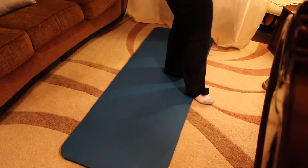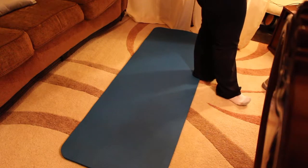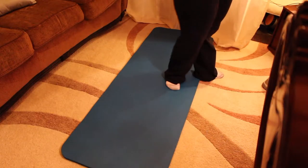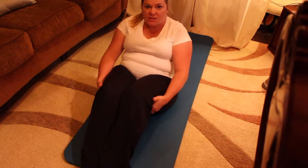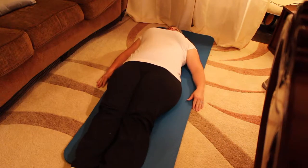The first exercise in the Pilates workout is always the Hundred. Everyone find the center of your mat and sit. Knees are bent, feet are flat on the floor. Place your hands behind your knees and walk your hands down and uncurl your back. Your back should be flat on the mat, your head is down, your shoulders are relaxed.